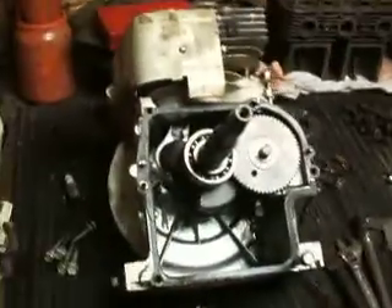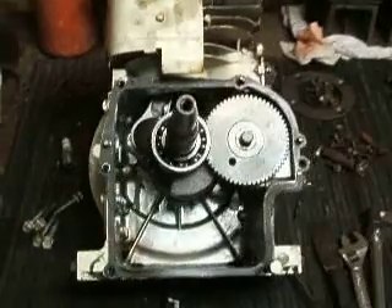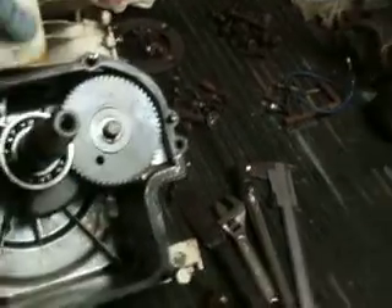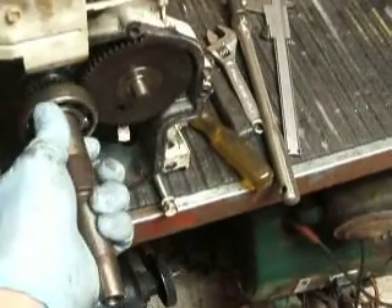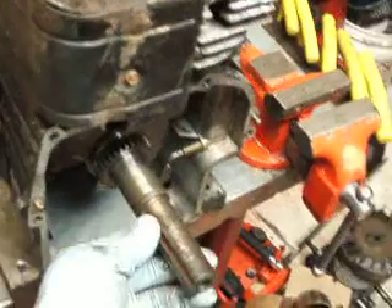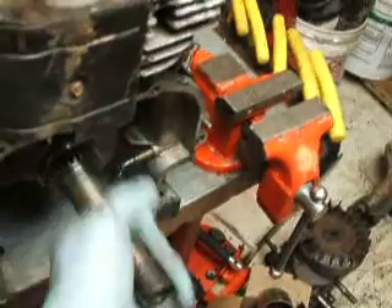Well, this is what I'm up to today. I've got a 1990 IC 8 horse Briggs & Stratton, but it's got a tapered PTO shaft here and I'm going to take the shaft out. It's got a bearing on this end. The 8 horse straight shaft does not have a bearing. I'm going to swap the shafts — put this shaft into this engine.